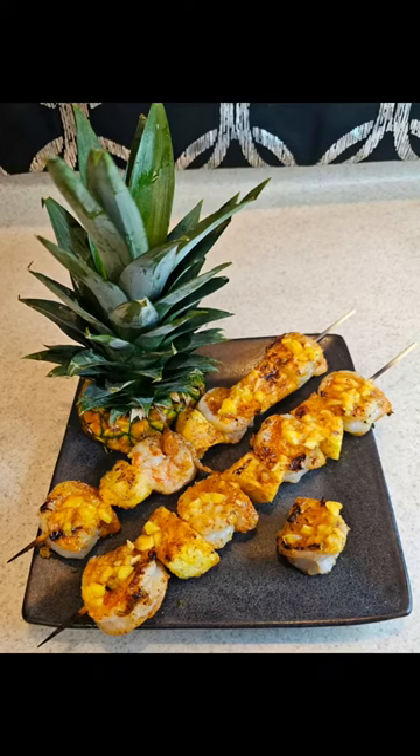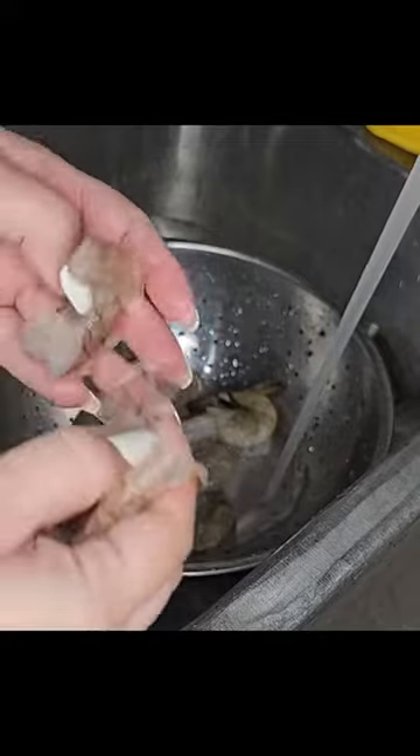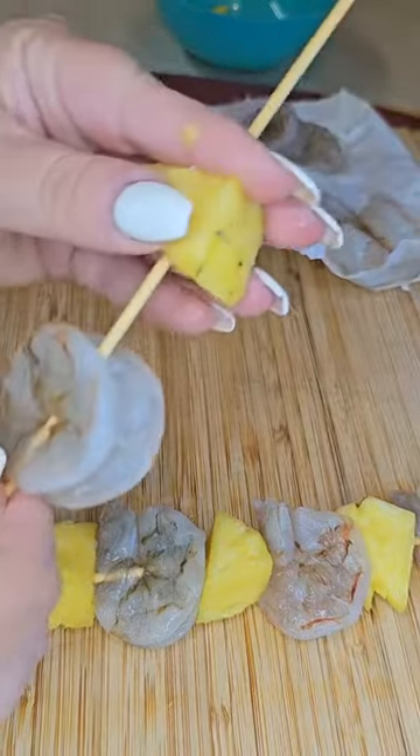Cajun pineapple shrimp skewers. Let's go ahead and remove the shell from our shrimp. All you have to do is squeeze the tip of the shrimp tail and the shell will come right off.